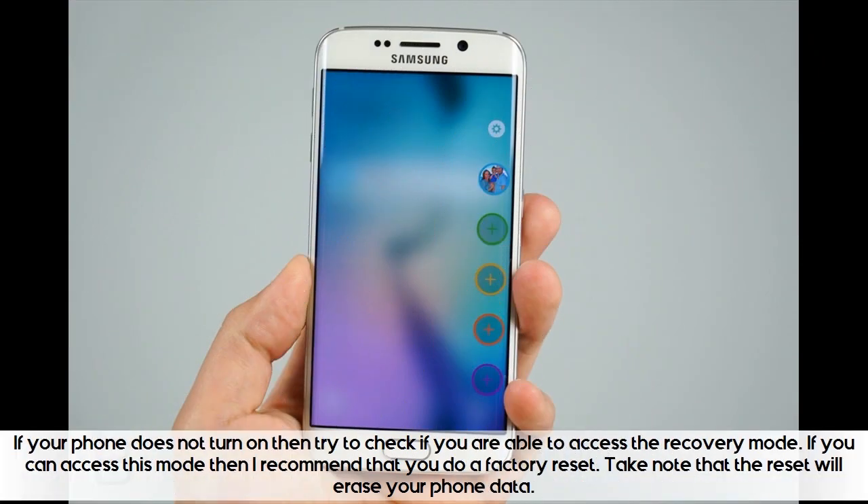If your phone does not turn on, try to check if you are able to access the recovery mode. If you can access this mode, then do a factory reset. Take note that the reset will erase your phone data.